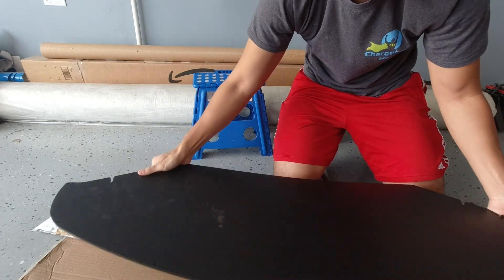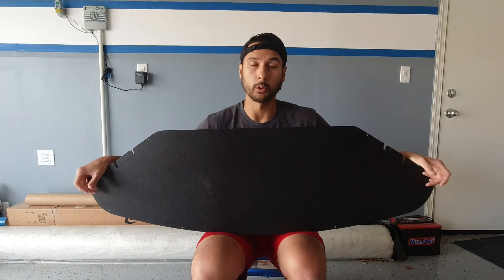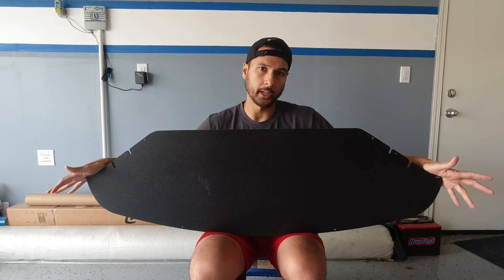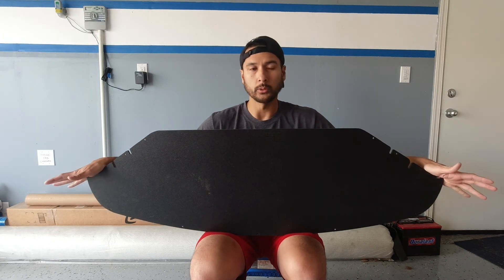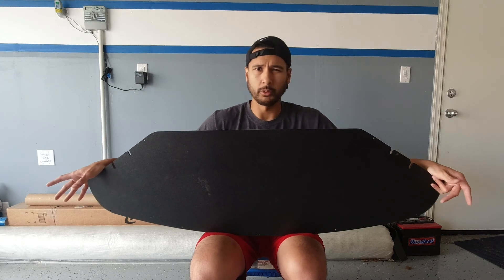One thing of note with my supercharger setup is that in order to install the supercharger they had to take the under panel off, reason being I have an aftercooler under there and they had to make some modifications for that fit. They had to take the stock mount point out and now that leaves us with nothing underneath. I'll go ahead and show you what it looks like right now.